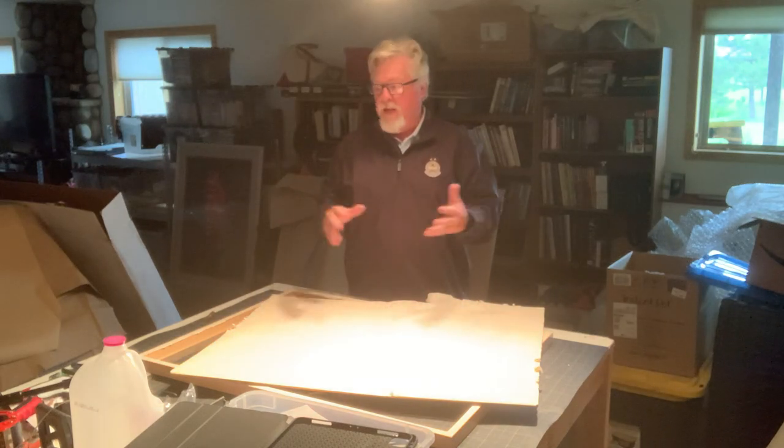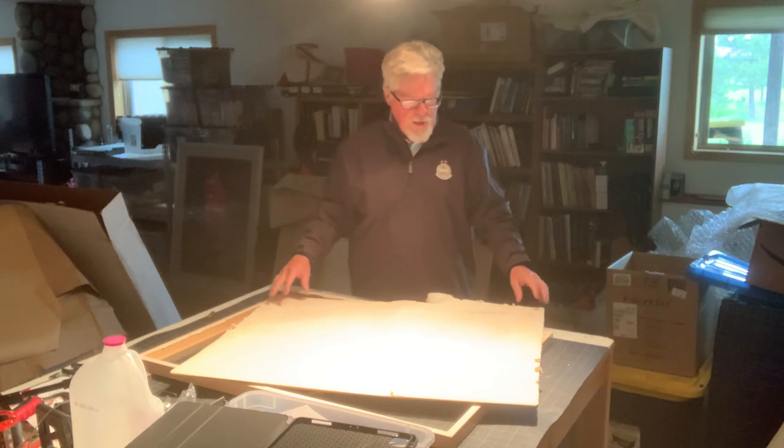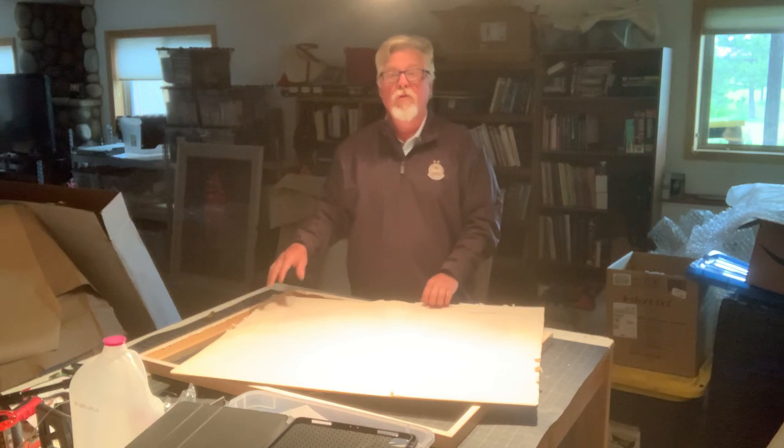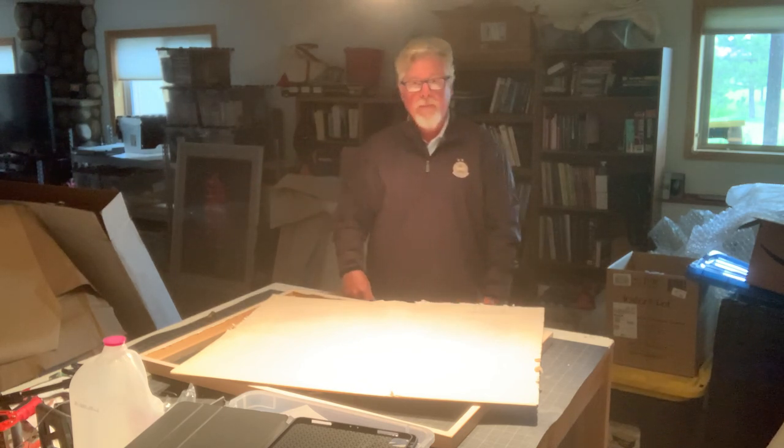A couple of minutes is all it takes to take a piece of artwork out. Throw the old frame backing away because we don't need it anymore. Hope that helps — if you've got any questions, just email me and we can walk you through it. Thanks.